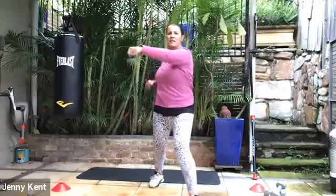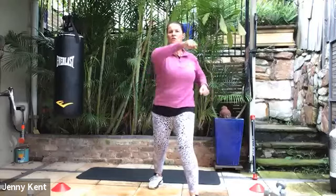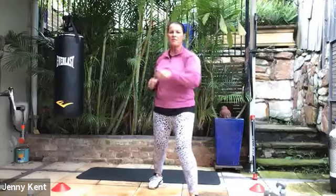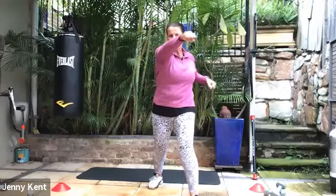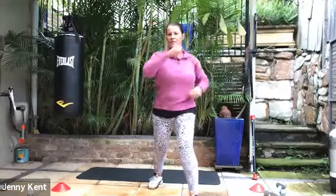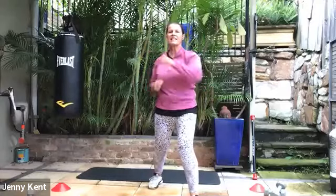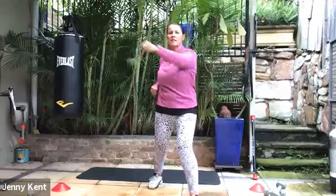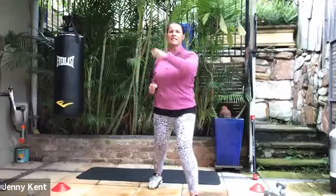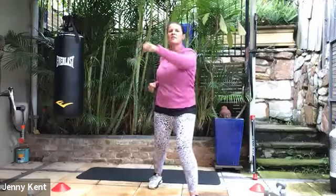Let's get that going. So nice and light, keeping your core on strong so your actual body doesn't move that much — all the movement is in your arms and your shoulders. Just nice and light and fast. Left to right, right to left. And deep breathing. We've got 15 seconds to go, keeping your body nice and tall and nice and stable.